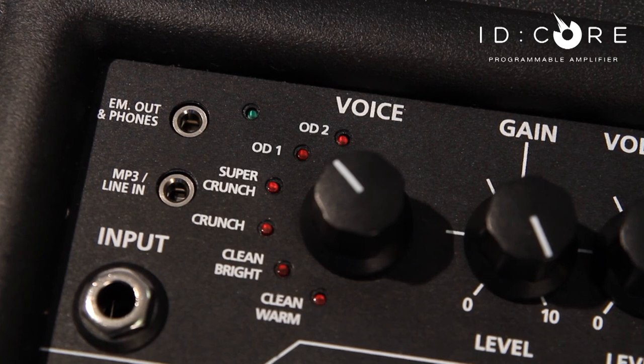There are six voices to choose from including clean warm, clean bright, crunch, super crunch, OD1 and OD2. The two overdrive channels come equipped with a noise gate that can be adjusted via the compatible Insider software for all those high gain players out there.